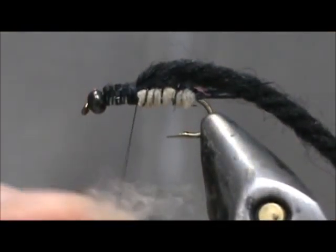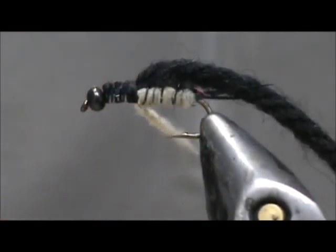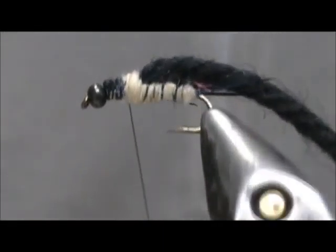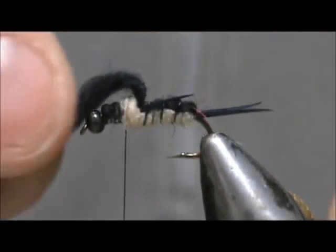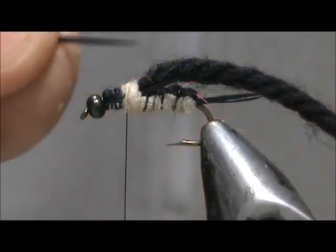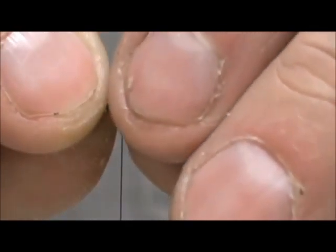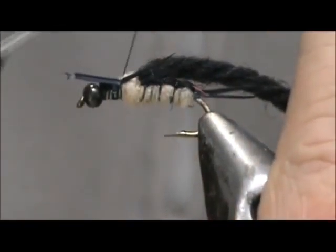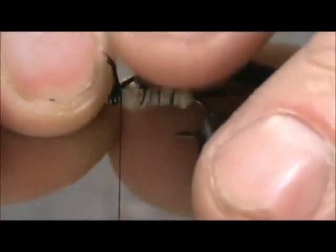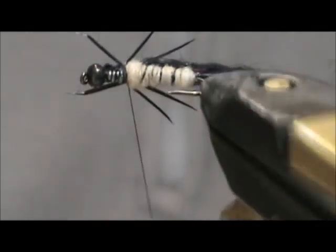We're going to take our tan dubbing once again and make a small, short noodle. Wrap this, making sure you get it good on the bottom, and go about two widths up. Before we fold that over to make the wing case, I'm going to put on another set of legs, keeping the concave side correct. You want these legs to be the same length as the back legs, so they might actually need to grow a little bit. Take the second one — you can see those tag ends are pretty close to the same length.